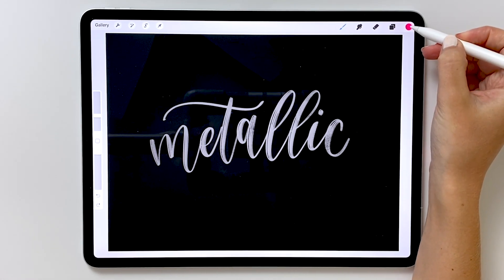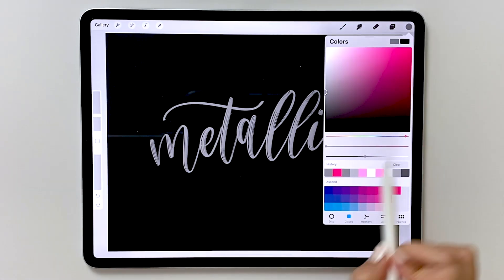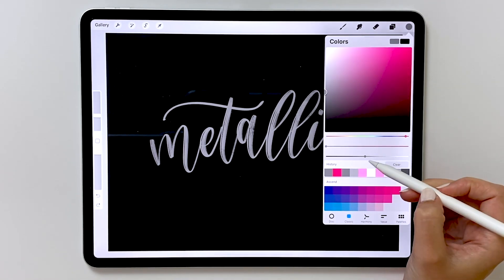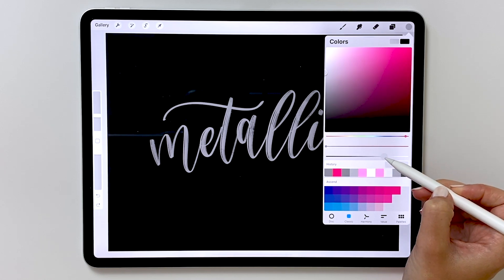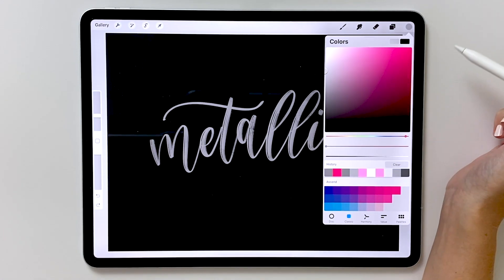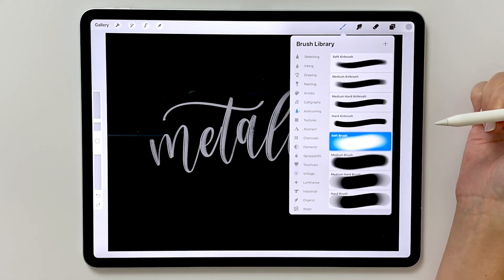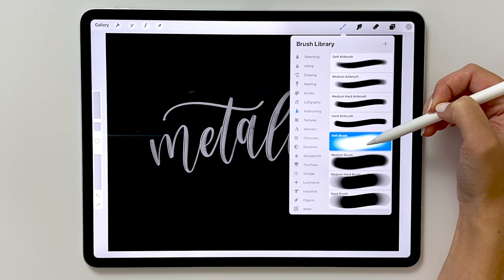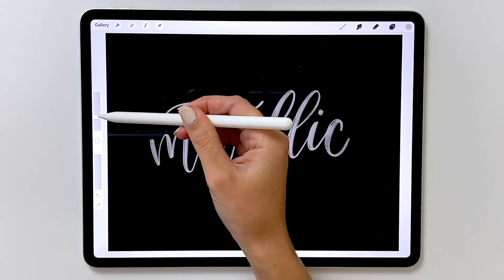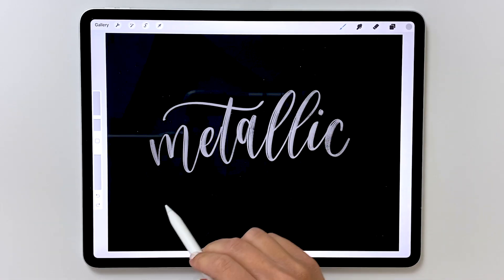To start getting this metallic effect, we need to choose a color that's lighter than the gray you were using. Make sure you have the gray selected, and inside the classic menu, increase it closer to white. You can drag that node or use the bottom slider and drag it to the right — we want this to be about halfway between where it was and white. Then go to your brush library and find the airbrushing set. Inside this set we're going to use the one called soft brush. With your light gray selected, increase the brush size to about 10% — this may vary based on the size of your project. We're going to focus a stripe of this lighter gray going diagonally down the middle of our letters.